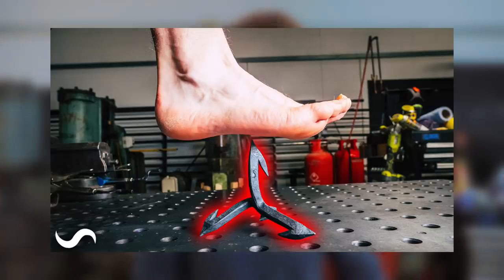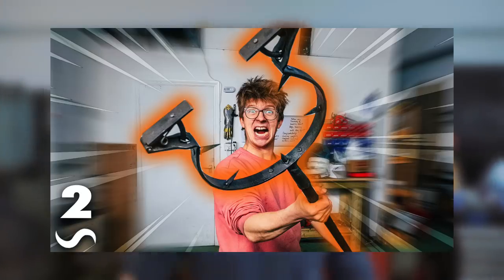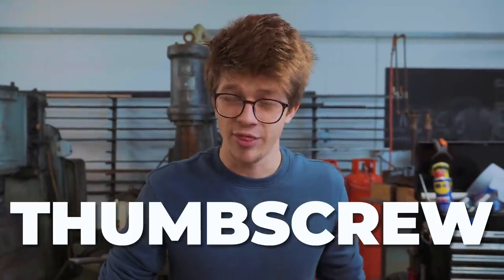Welcome back, I'm thrilled to have you here. We've recently been making some diabolical and quite ghastly items here in the workshop, and thanks to you lovely commenters, I have discovered another thing for us to make, and that is the thumbscrew.